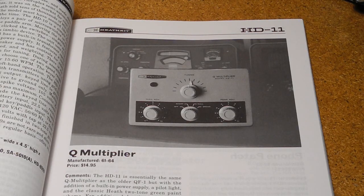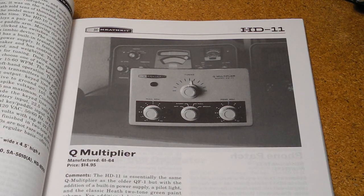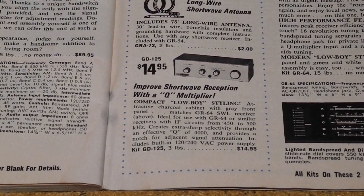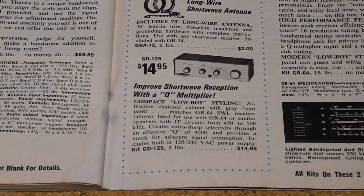The HD11, offered from 1961 to 1964 at a price of $14.95, used the same basic circuit but included a built-in AC power supply. The HD11 was replaced by the GD125 in 1966, which initially sold for $14.95 and was offered until 1971. It was essentially the same as the HD11, but repackaged in a different case and color scheme to better match Heathkit receivers like the GR64.